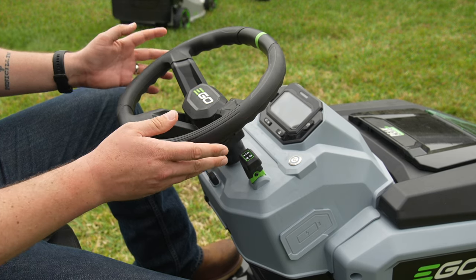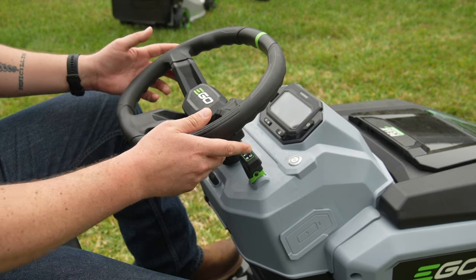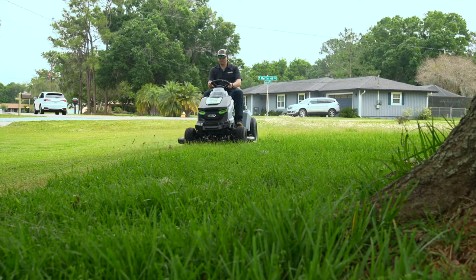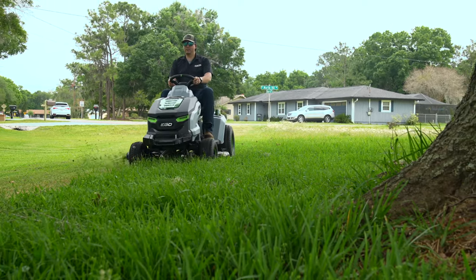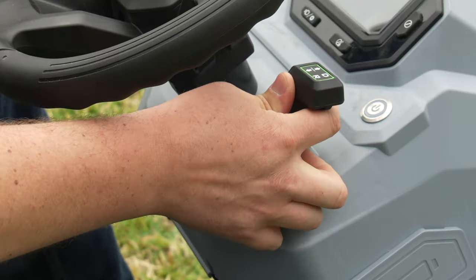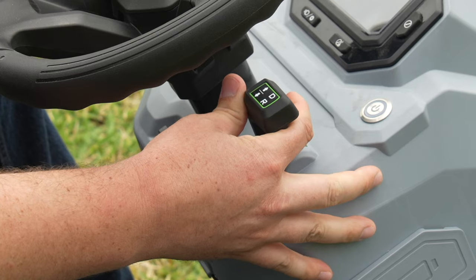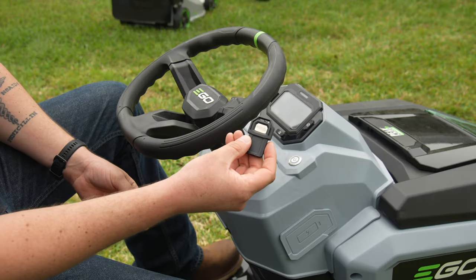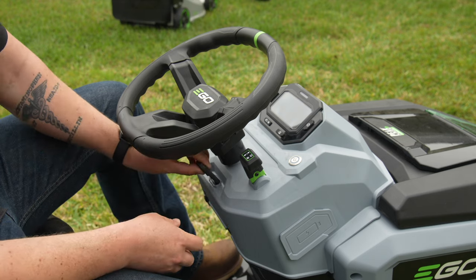We've shifted over to the lawn tractor and I'm in the driver's seat. Ego put a really nice rubberized steering wheel with some grooves in the back so you can use it one-handed or two-handed — it's very comfortable. We've got our forward and reverse control right there, and we have our key. This should be pretty familiar if you've seen our videos on the Z6.